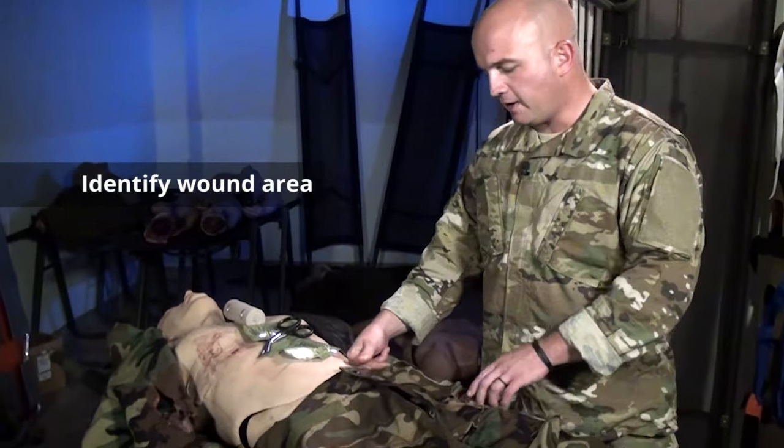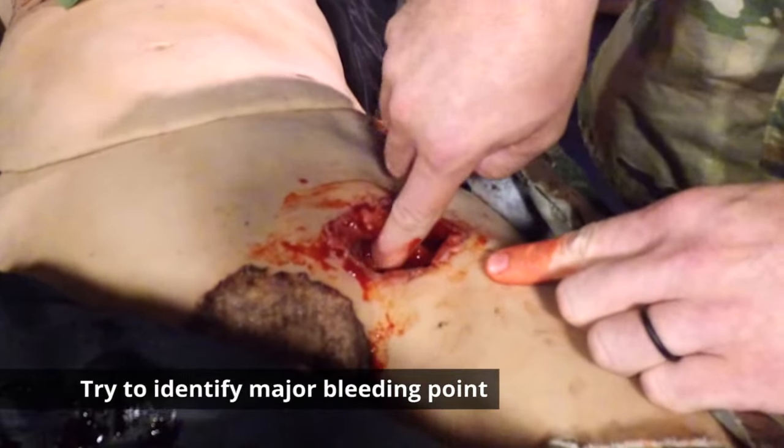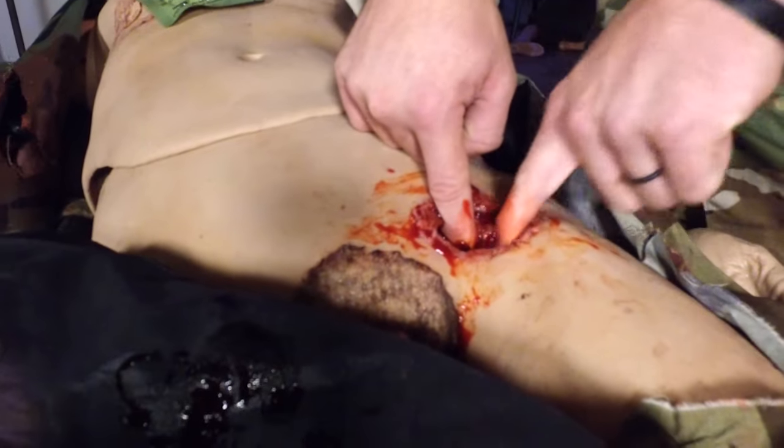Once you've identified a wound, hold direct pressure and expose that wound. Go ahead and try to identify the major bleeder or any other bleeds within that wound.